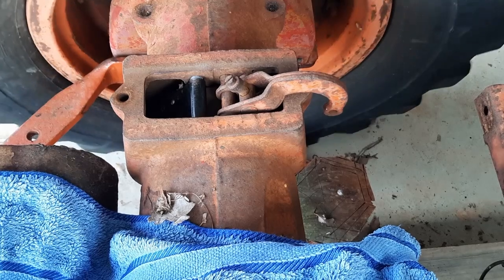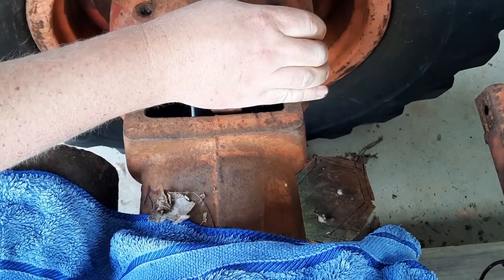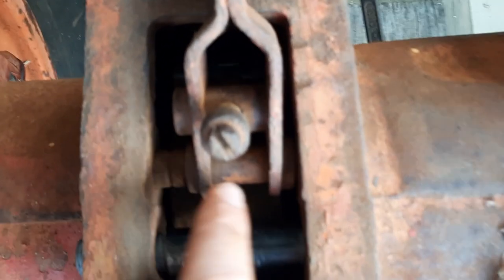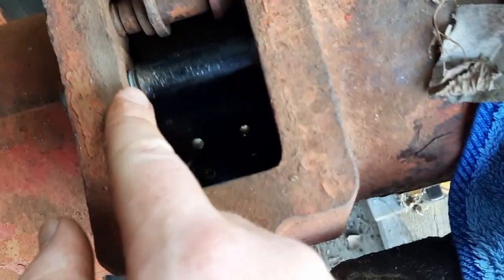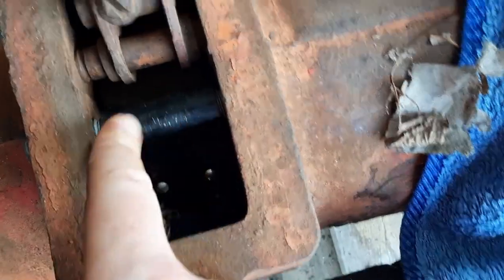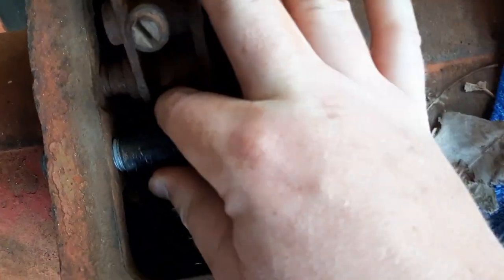Ladies and gentlemen, seems to have done it. This originally uses a circlip to keep things where they should be, so might have to get creative with - I don't know - some split pins. Drill some holes and put some split pins to keep everything centred.